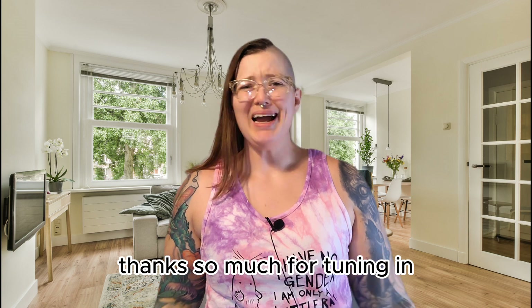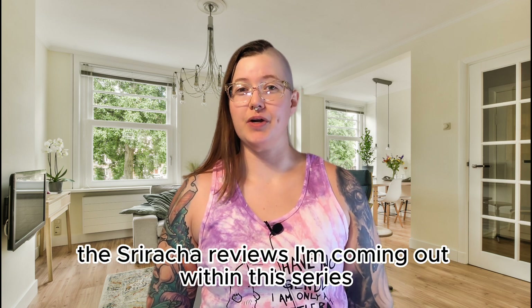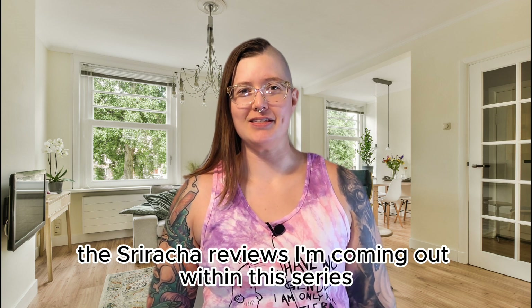Thanks so much for tuning in. I've still got a ton of srirachas left on my shelf, so be sure to subscribe if you want to check out all of the sriracha reviews I'm coming out with in this series.